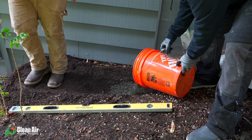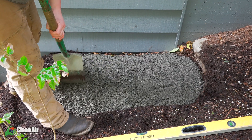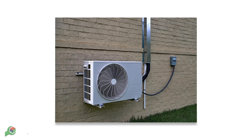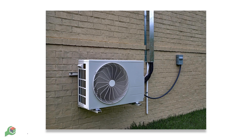Now that you've picked your location for the condenser, it's time to work on the base. The first thing you're going to do is carve out the area with a shovel and then scrape it so it's nice and flat. After you've shoveled your location, the next thing you're going to do is add gravel and pack it down nice and tight. Once that gravel is packed down, you're simply going to add your base and make sure it's nice and level for your condenser. Now if you can't find a good area on the ground to set your condenser, we actually have wall brackets that you can set your outdoor unit on.